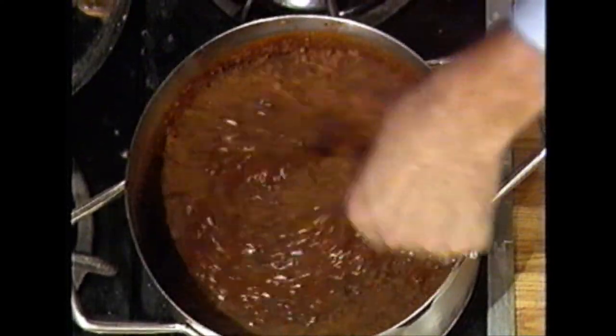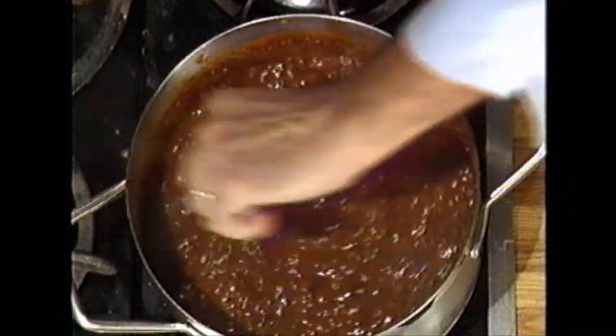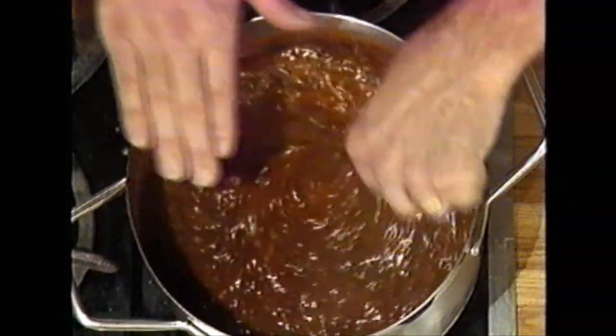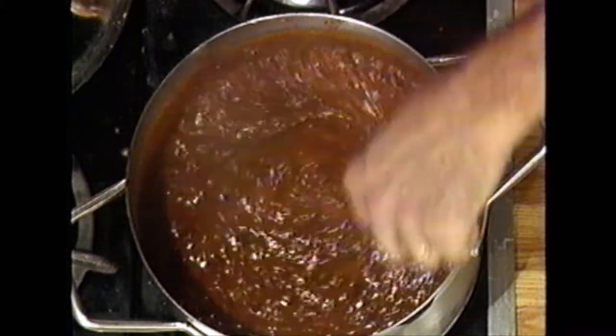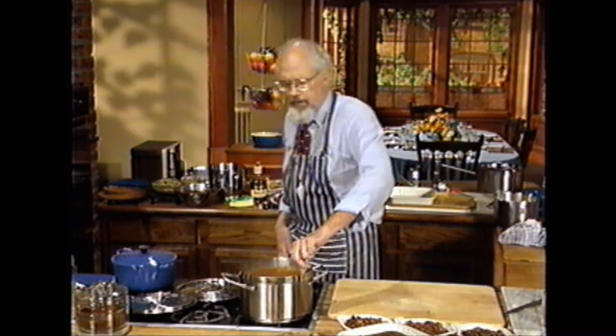Do you know where they do this all the time? Cincinnati chili has cocoa in it. And I am very, very taken by this. Again, it's a chili base — hot peppers — and the cocoa seems very much at home here, very much at home. Like the two belong together forever.